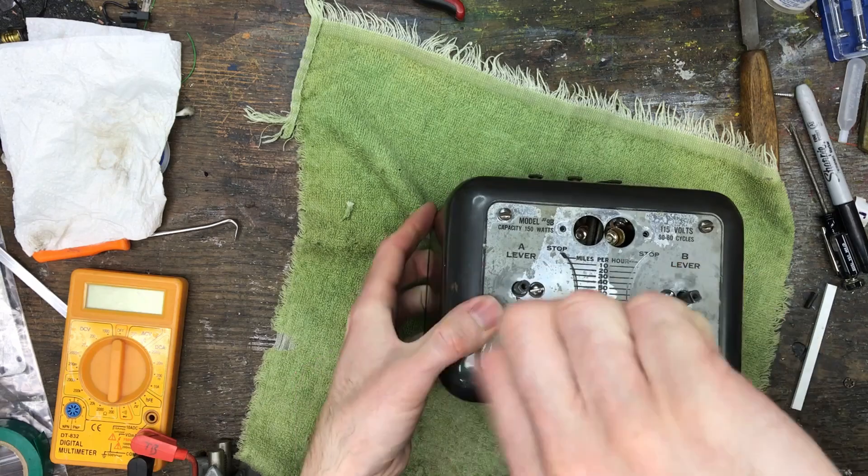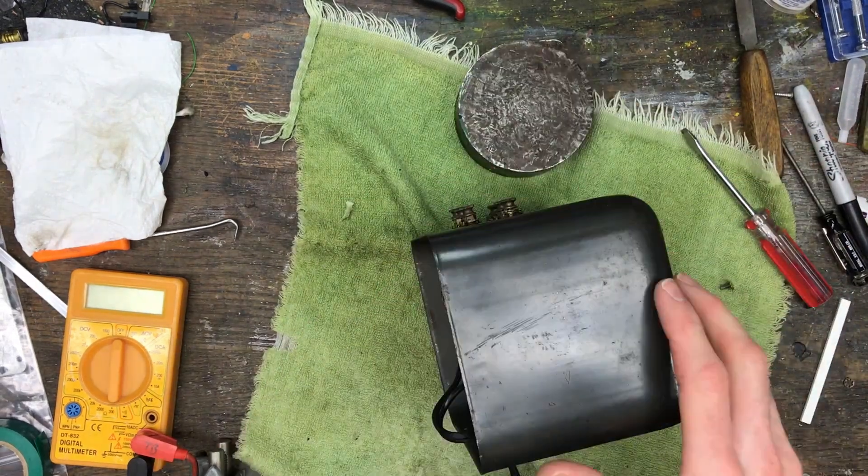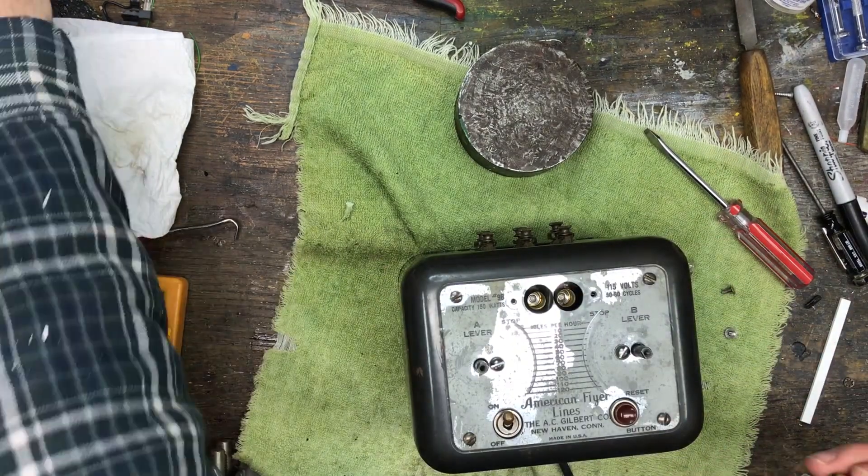Now the circuit breaker is reinstalled in the frame and I resoldered all the wires in place. I also riveted the two halves of the frame together and replaced the power cord and soldered it in place.